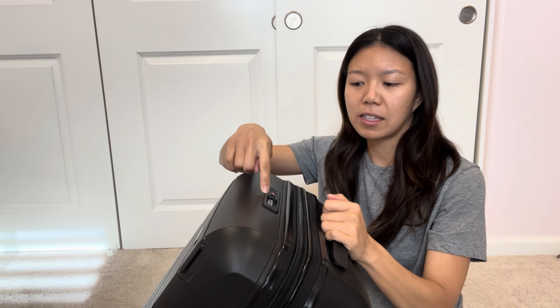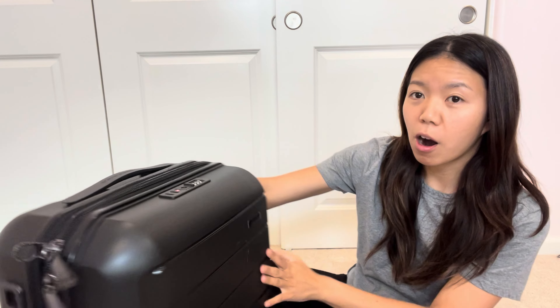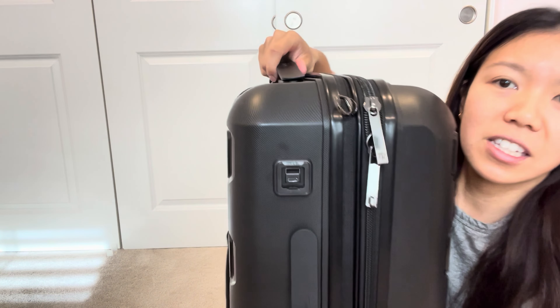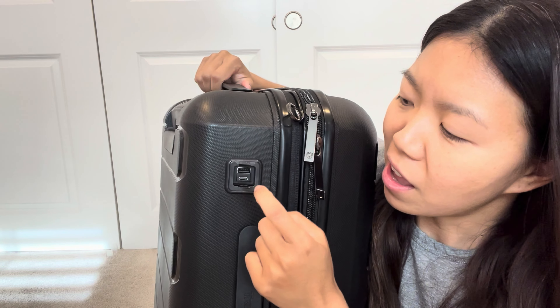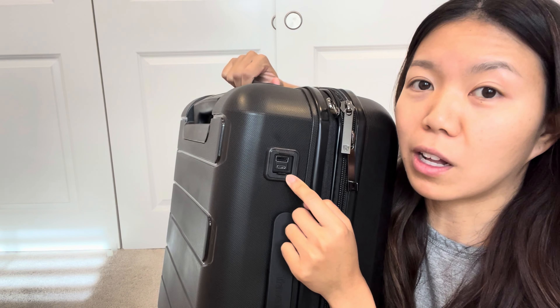This is the carry-on suitcase by Traveler's Choice, and it is so nice. This is a hard case — you hear that? It is so sturdy, so even if it gets thrown around it will not budge. This was sent to me by Traveler's Choice to review, and I really really like this.